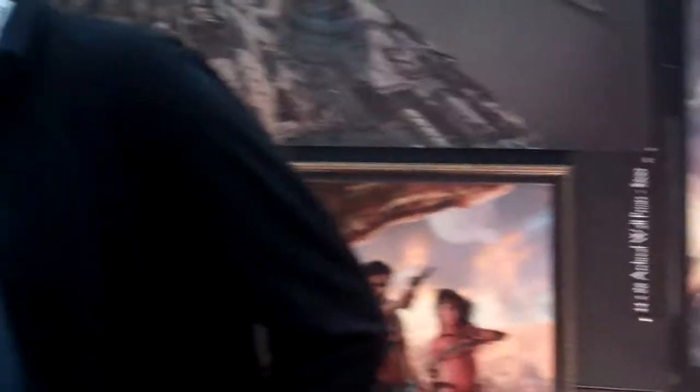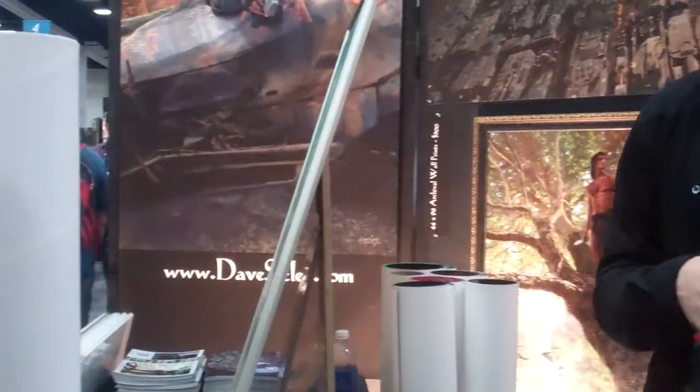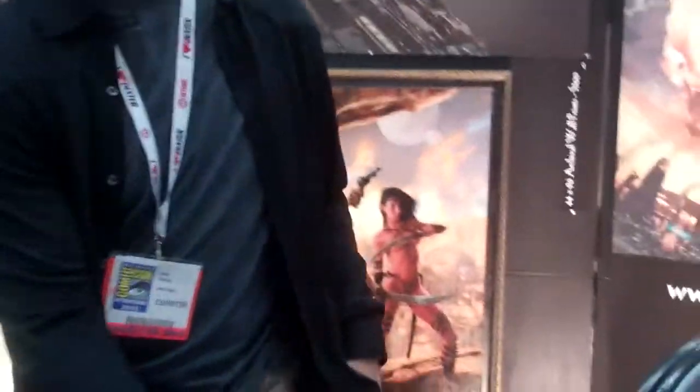Do you have a smaller print or is this the only size? Which one is it? This one with the big helmet. Oh, the Halo one, yeah. I have that smaller too. I don't want to do this smaller one. Can you check it out? Let's check it out.